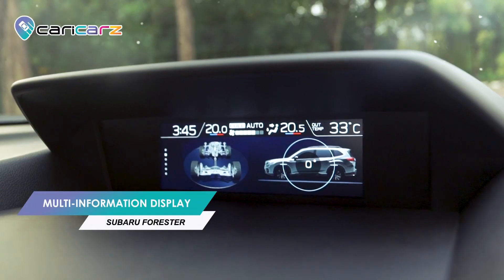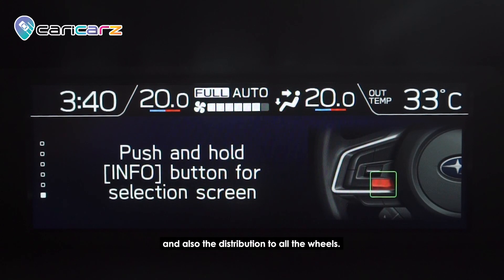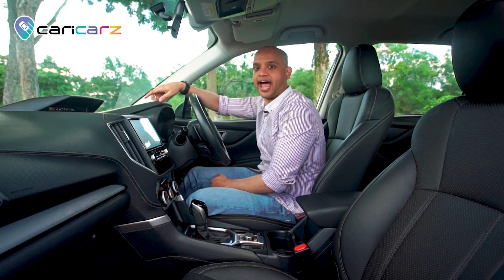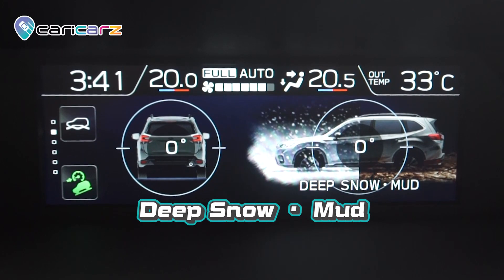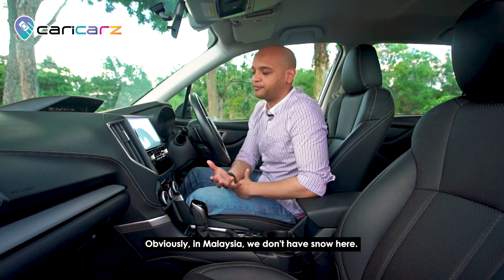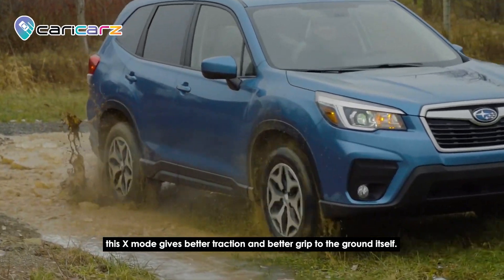This is the multi-info display that shows all sorts of info about the car — for example, it shows the elevation the car is going through and also the power distribution to all four wheels. This is an all-wheel drive. Subaru Forester also has a special mode called X mode, where you can switch between snow/dirt, deep snow/mud, or normal mode. In Malaysia we don't have snow, but if you're going off-road to muddy areas, X mode gives better traction and grip.